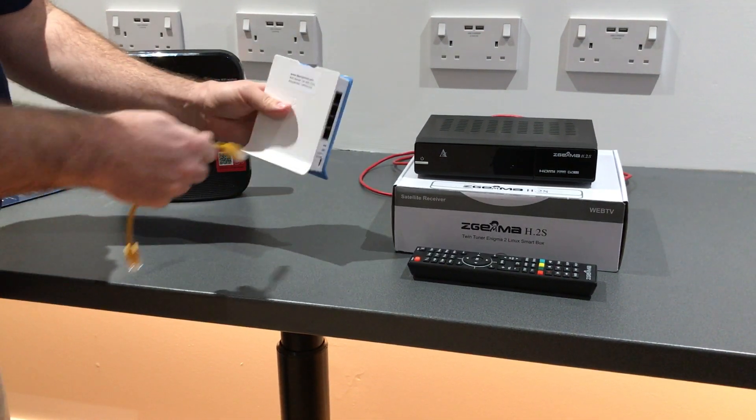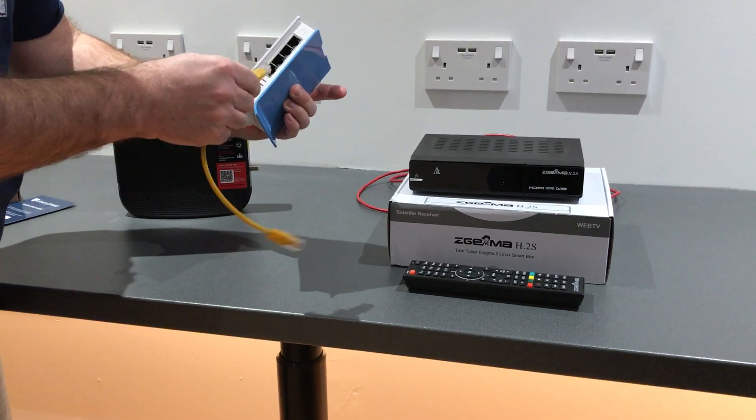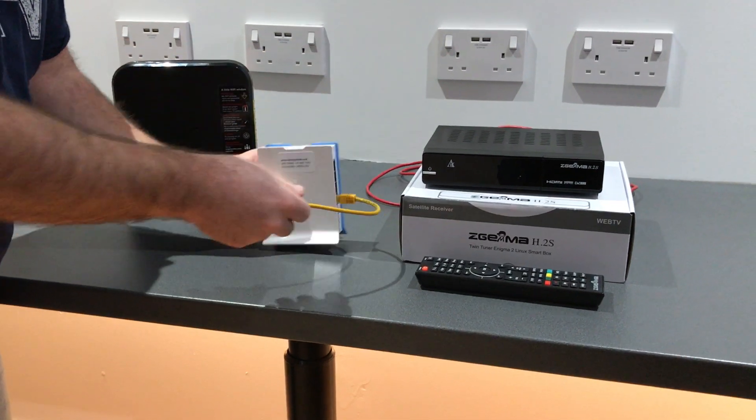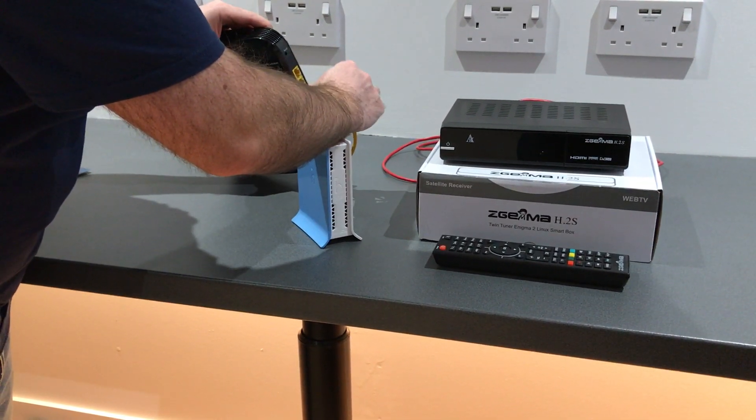This is the light model of the Liberty Shield VPN router. We're going to connect the cable using port 1, the one closest to the power supply, and place the other end into any port on the Virgin router.